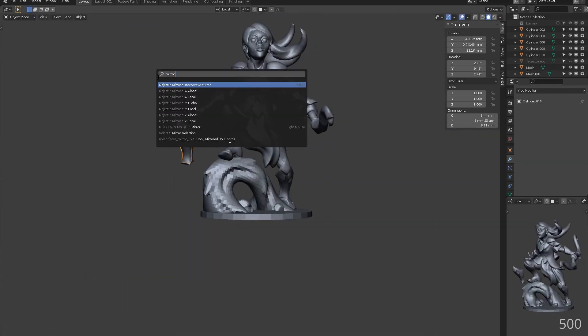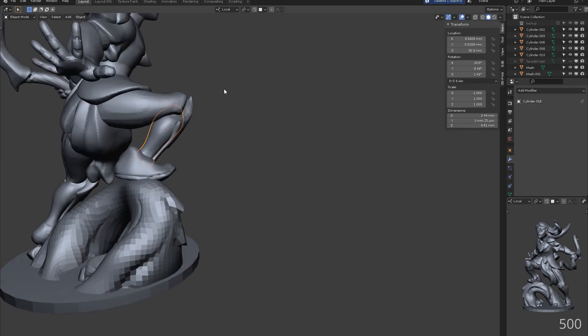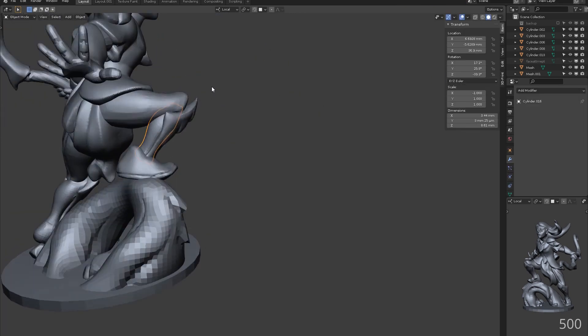Duplicating and mirroring the leg armour and calf, we can replace the right one with our updated shape to save time.